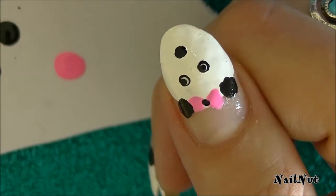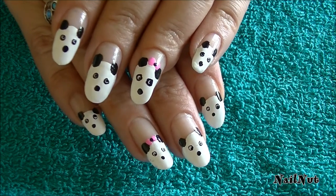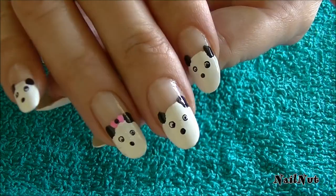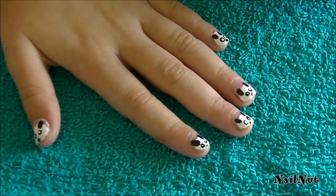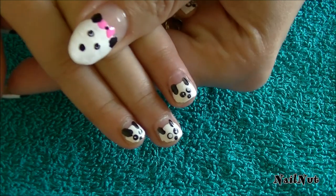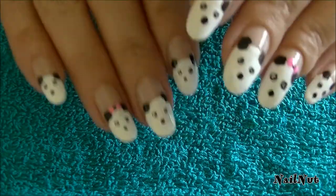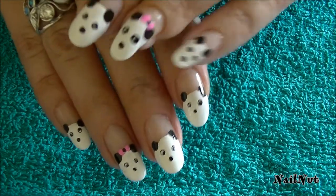And there you have it! This is what the finished result is going to look like. Make sure you top coat to seal that design. I think it's super cute — I love the little bows on the girl pandas. This looks adorable on tiny nails like mine. I hope you guys enjoyed this tutorial. Thanks so much for watching, subscribing, give this video a thumbs up, and I'll see you in my next tutorial — bye bye!